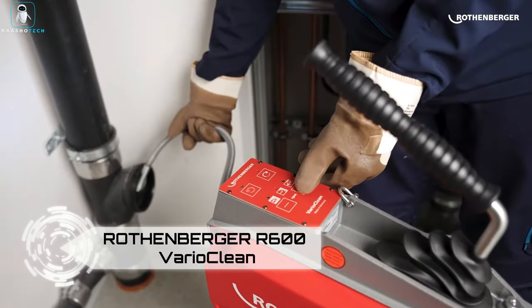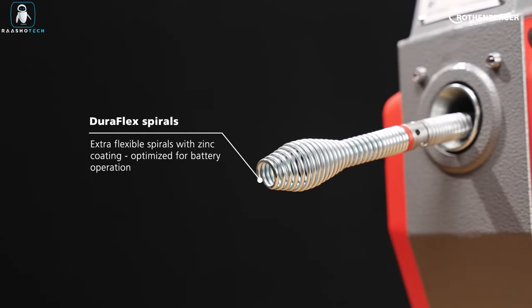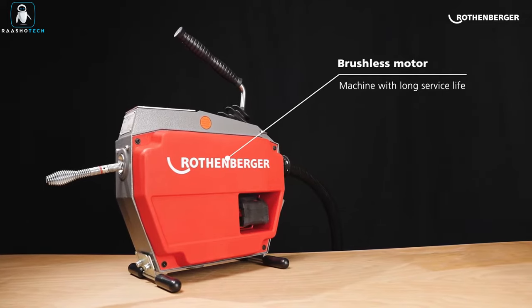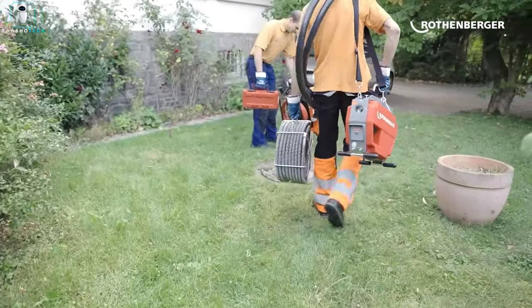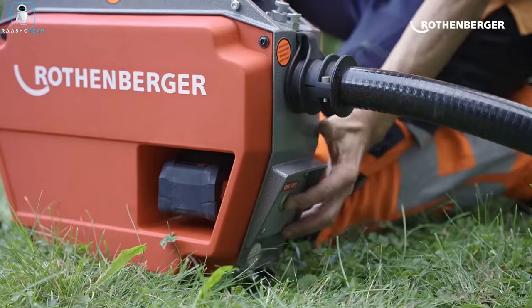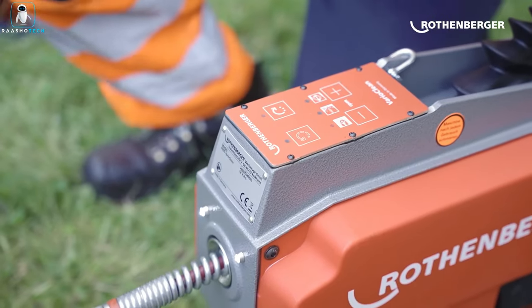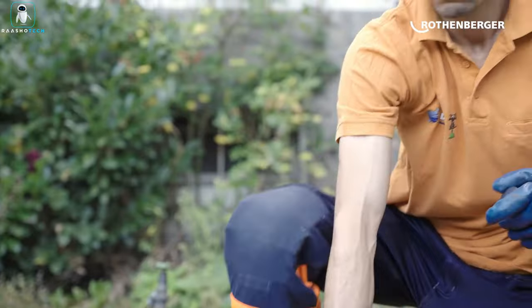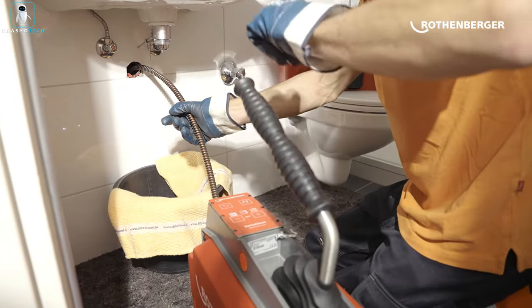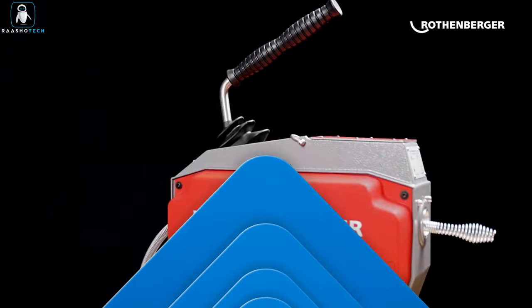Meet the Rothenberger R600 Vario Clean — a plumbing powerhouse for professional plumbers. This system is a game changer for pipe cleaning, whether indoors or outdoors, catering to pipe diameters ranging from 20 to 150 millimeters. The cordless design makes it a reliable companion even in locations without electricity. Priced at $3,100, it's a bold investment for those seeking efficient and versatile pipe cleaning solutions.